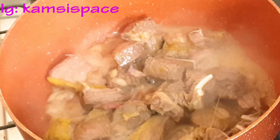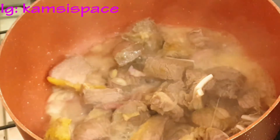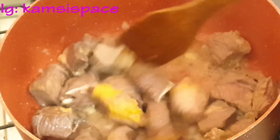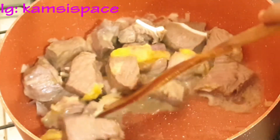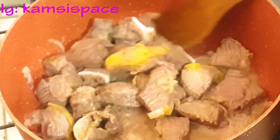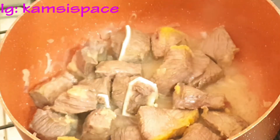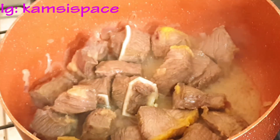After five minutes, as you can see, the meat — I didn't put water — you can see the amount of water it produced. It's advisable to steam the meat before adding water; by this you will love the taste of the meat. Now I'm going to add water to get it done.